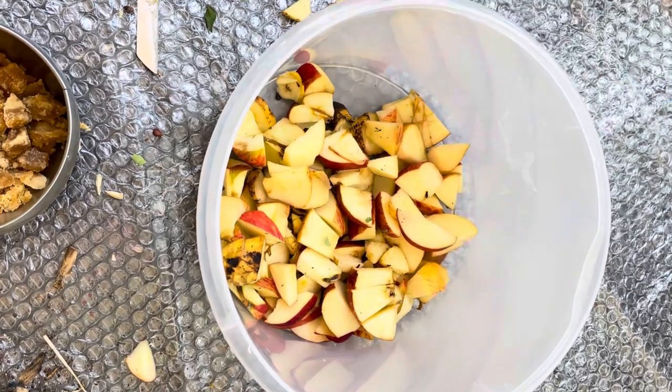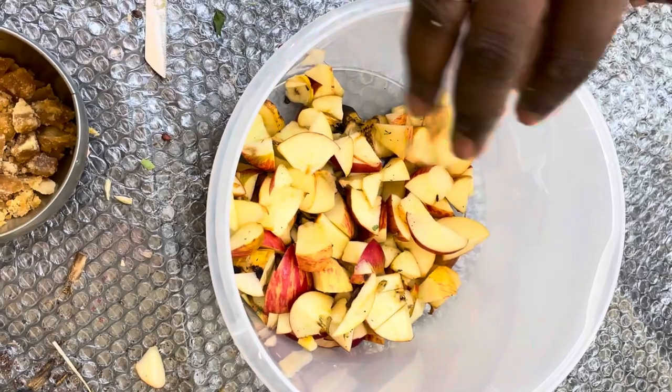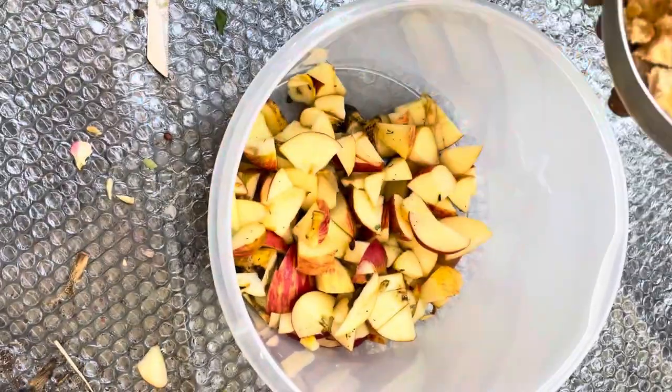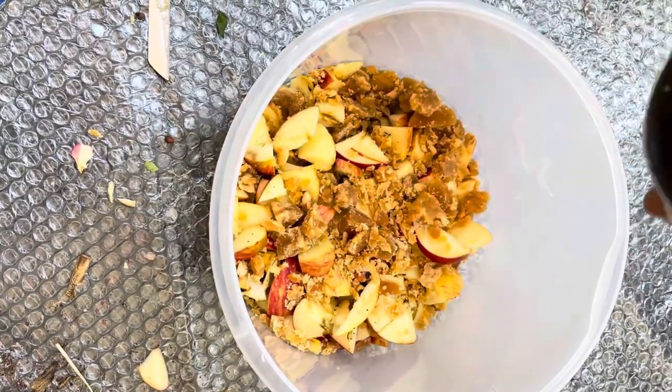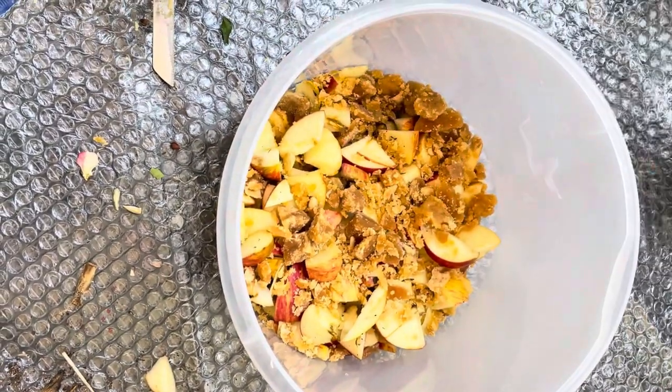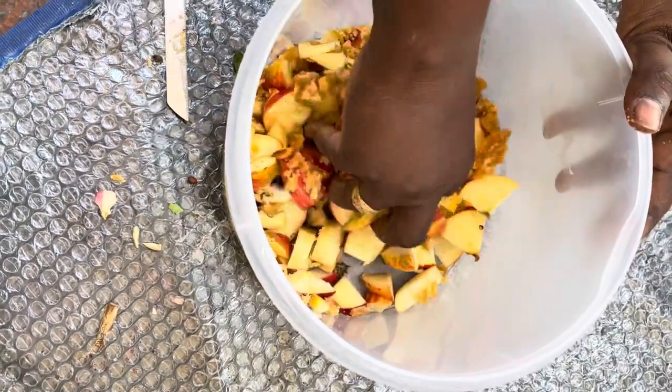I have a lot of sweet fruits and fresh fruits, and I can ferment these fruits to make the liquid fertilizer.